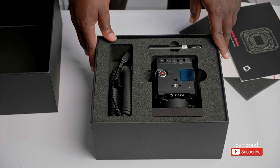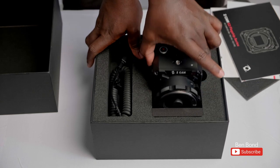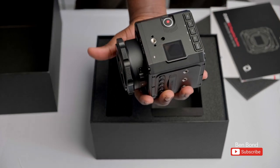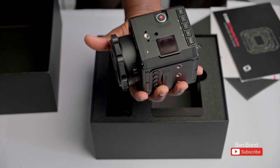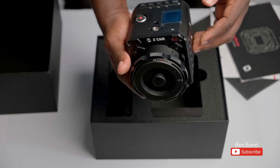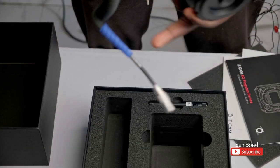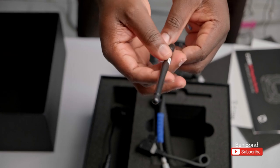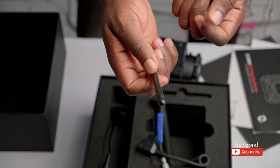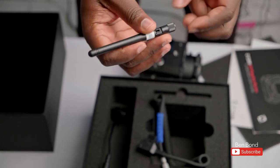I like their packaging — it's just simple, straightforward. This is the Z Cam A2 S6. This is the body. Wow, it's actually smaller than I thought. I guess this is the power cable. This is for the wireless transmission. With the Z Cam, you can use your phone as a monitor by downloading their app and connecting to it. So this is for the wireless.